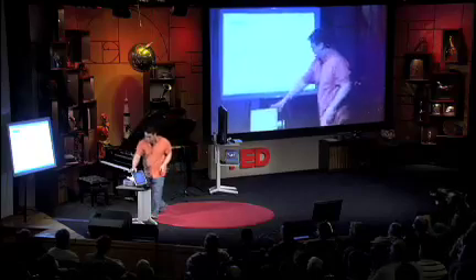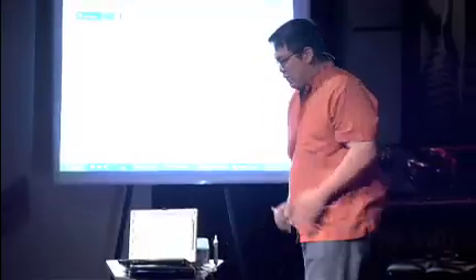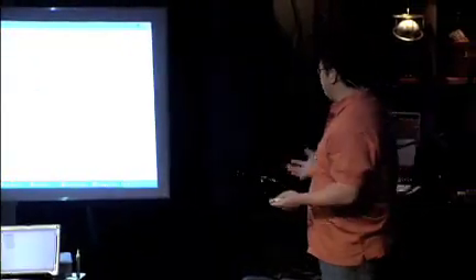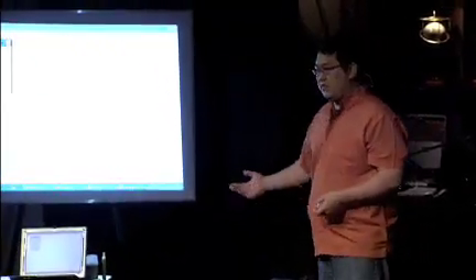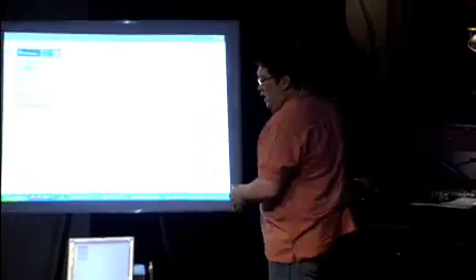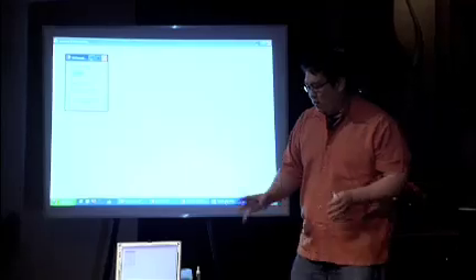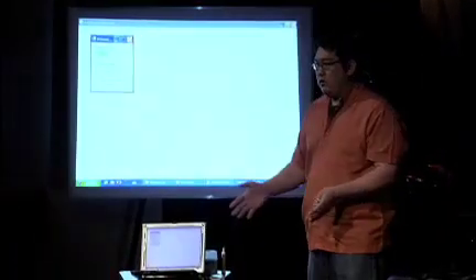Here I have my computer set up with a projector, and I have a Wii Remote sitting on top of it. For example, if you're in a school that doesn't have a lot of money — which is probably a lot of schools — or if you're in an office environment and you want an interactive whiteboard, normally these cost about $2,000 to $3,000. I'm going to show you how to create one with a Wii Remote.